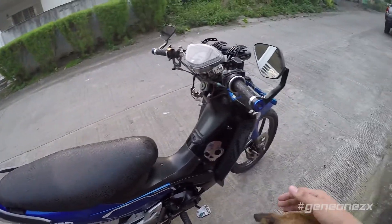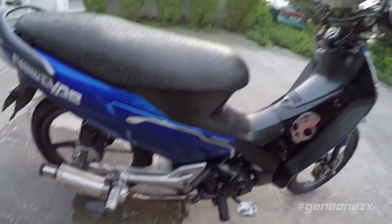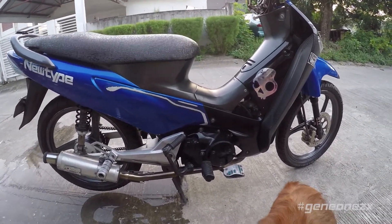Just to give you a bit of background on my bike: it's a 2007 Honda Wave with a 125cc engine.